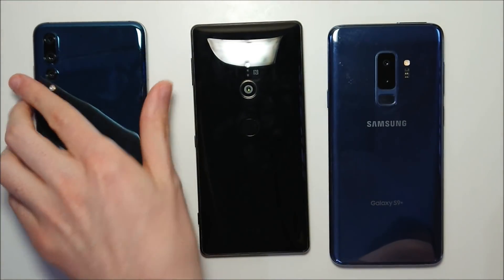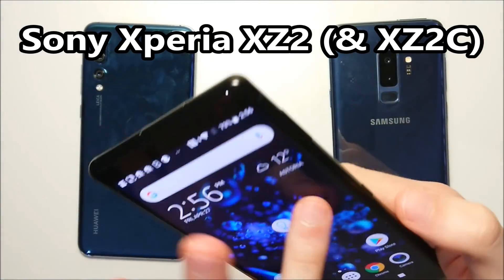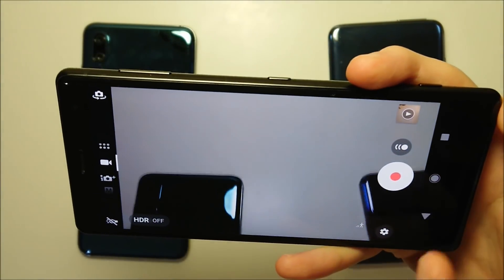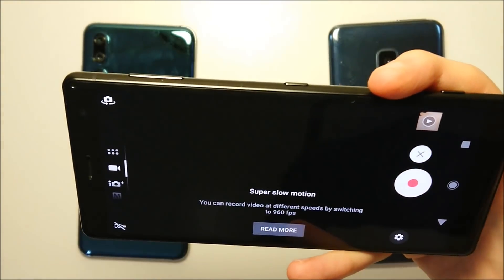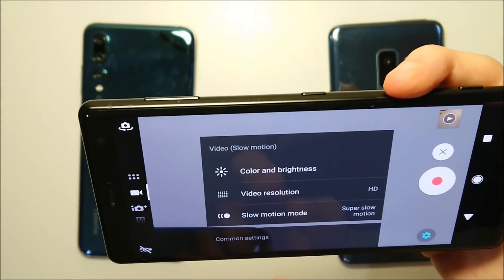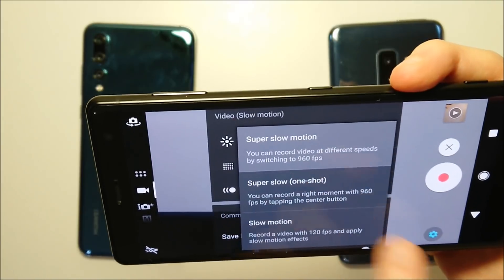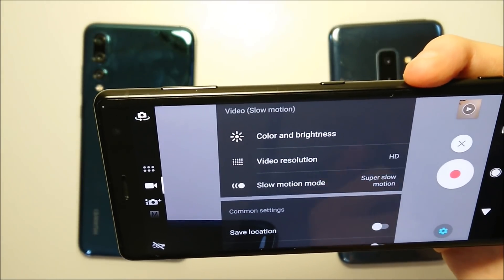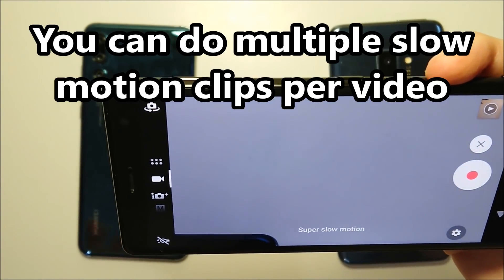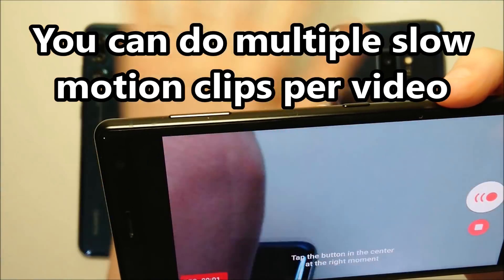It's a cool effect but again it's not continuous. Now on the other two phones it is continuous, but it's pretty different for them. On the Sony, let's go into the camera app and press this button once you're on video. You can see we have Super Slow Motion — you can press there, or change it to standard slow motion at 120 frames per second. Of course we want the 960, so that's what we're going to do. It is continuous but it is pretty hard to time.